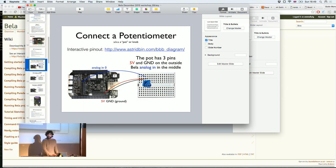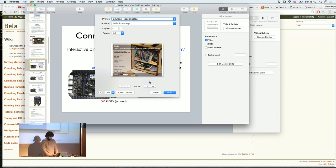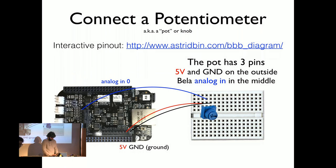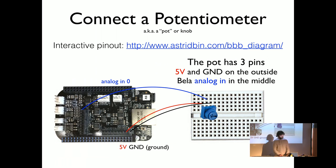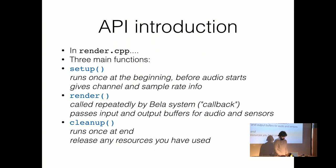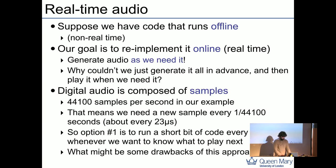We should have breadboards as well to make it easier to connect the sensors. Before going into the practical part, I'll show you a few workflows you can use with Bella: C++, Pure Data, Faust, or SuperCollider. The pin-out is on the website wiki page.